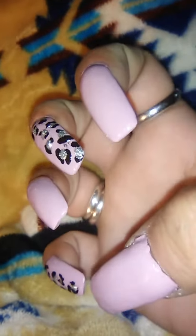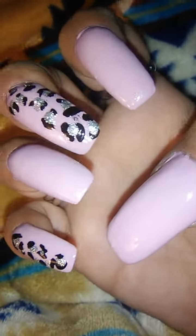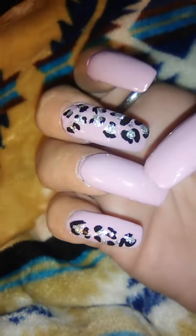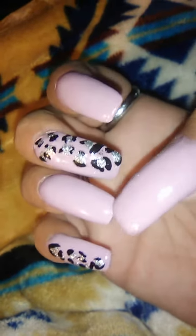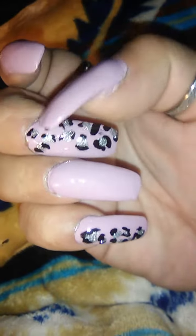I lasted with the blue as long as I could. I picked up this color and I just love it. I gotta go clean up my edges, but I wanted to show you right away when they dried.